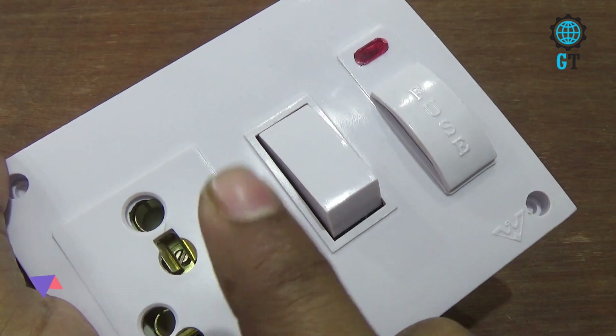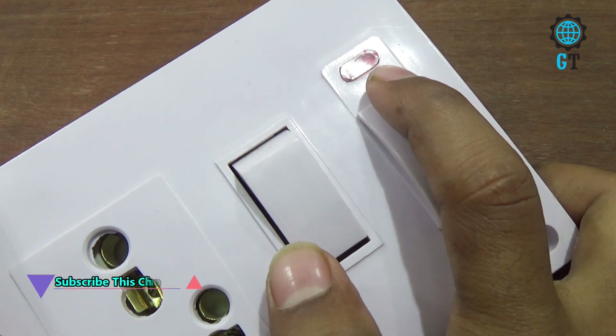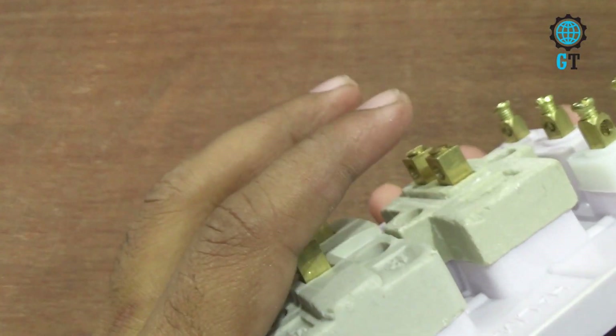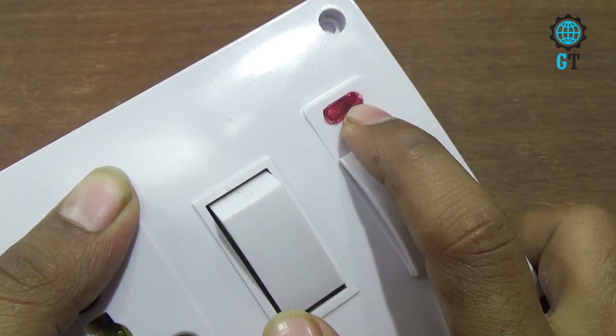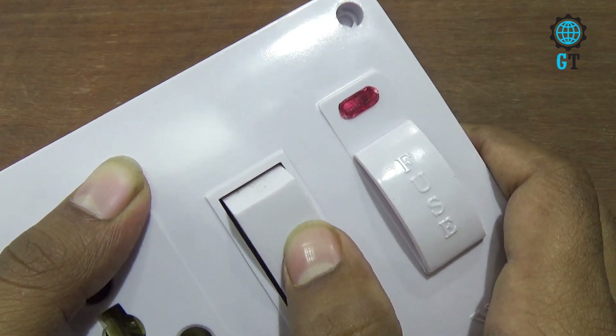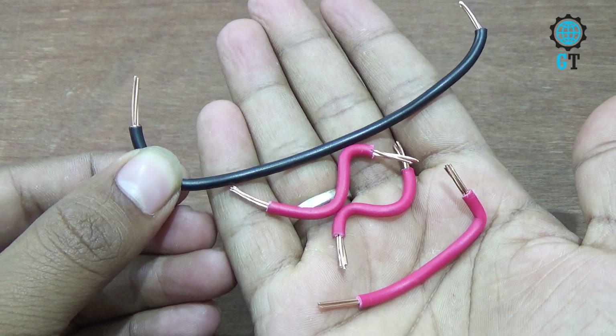Method number one: when we turn on the switch, the indicator light will glow. Method number two: when we connect the AC cable of this combined board, the LED light will glow. But we follow method number one — when we turn on the switch, the LED light will glow. For the connection we need some electric cable, we take them.